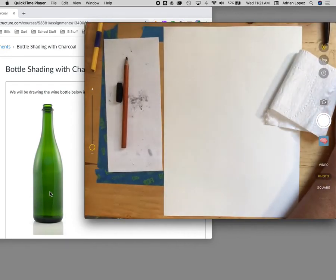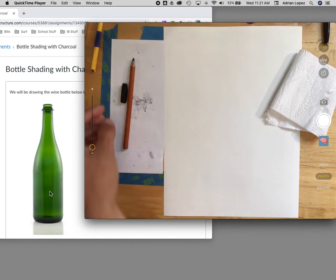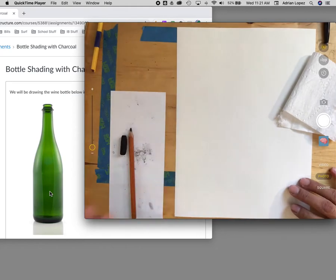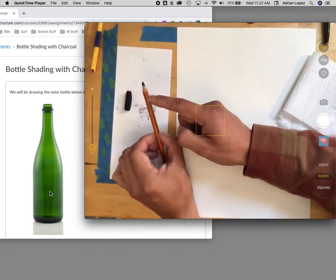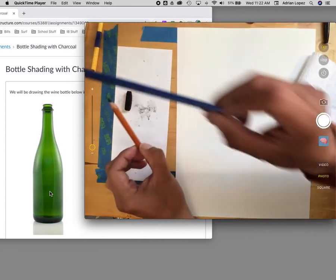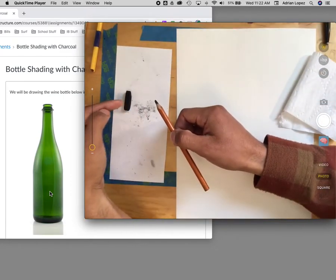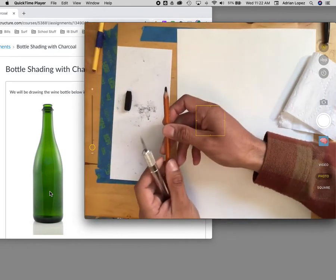We have the bottle here on the left. I'm using the charcoal stick and pencil — remember these are pretty dirty. Notice how I have it all set on top of a piece of paper. You can do it directly on the table, it does come off, you just have to wipe it. The points on the pencils — do not sharpen them as pointy as you typically sharpen a regular pencil; it will break, because this charcoal pencil is brittle.